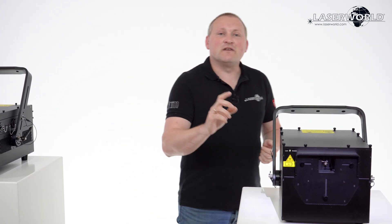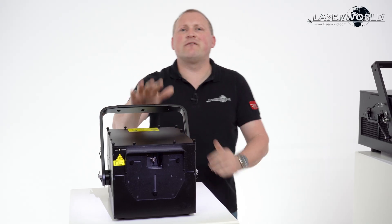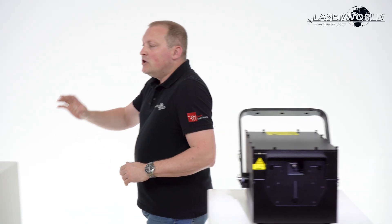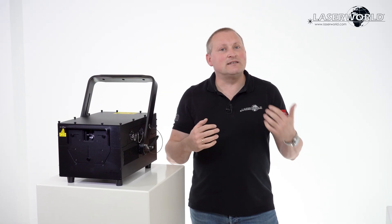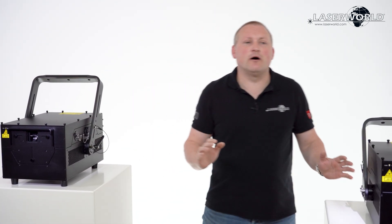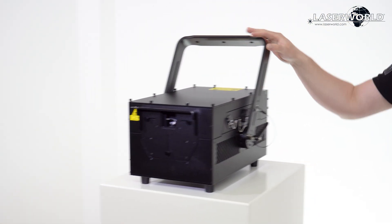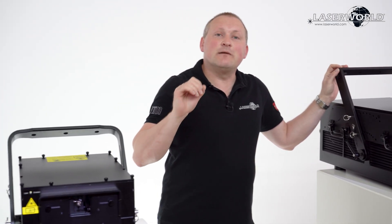Because these units are so affordable nowadays, people not only have one or two lasers on stage — they probably have 20 or even 50. With such a large number of lasers on stage, you need different controls, as it's super difficult to control so many lasers individually with classic laser software. Many people just want to use DMX or ArtNet, and that's no problem. The PL5000 RGB, PL10000 RGB, PL20000 RGB, PL30000 RGB, and even the PL70000 RGB can all be controlled with DMX and ArtNet, and this can be done in a safe way.